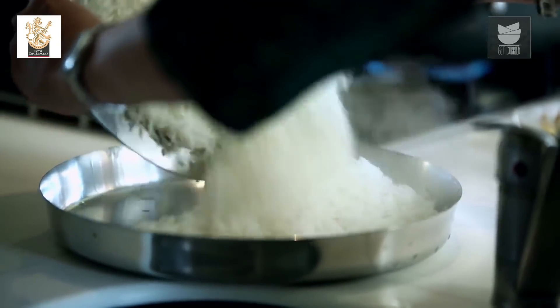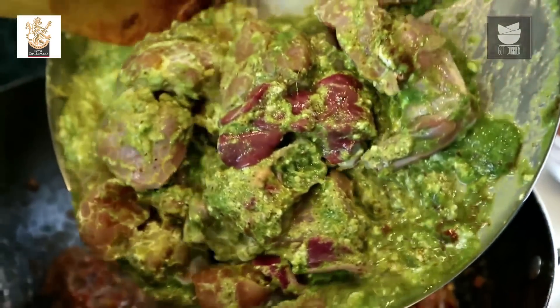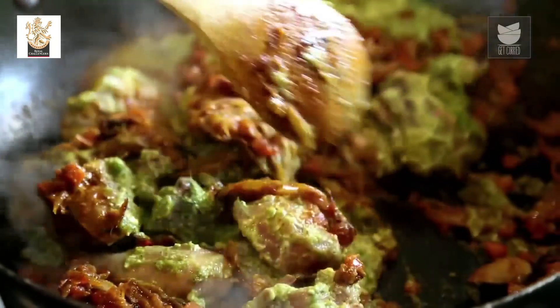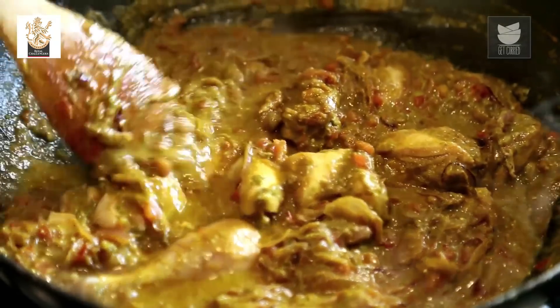Let's remove the Rice in a thali and cool it. While the Rice cools, we'll finish off our Gravy. The Tomatoes are almost nice and mushy. I'm going to add the Marinated Chicken and mix well. I'll add a cup of Water and cook on a medium flame till the Chicken is almost done. Check for Salt carefully since we've already added Salt in the Marination and when browning the Onions — taste the Gravy and add Salt only if needed. Cover and cook till the Chicken is done.